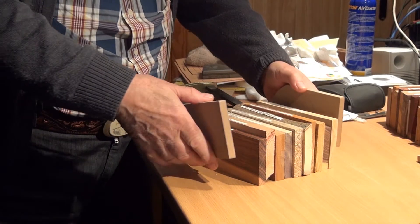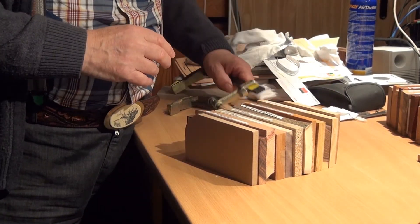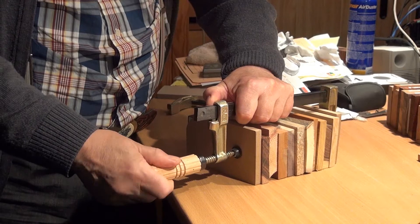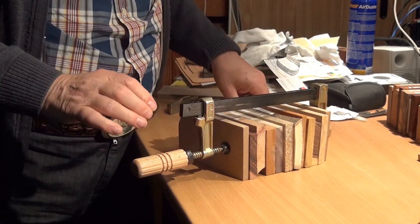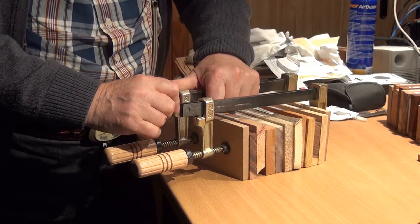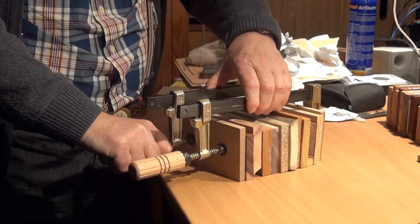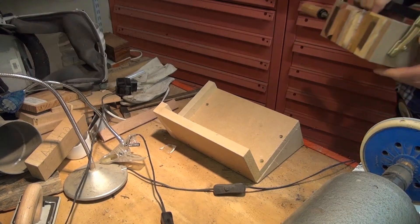I select two martyrs that I place on each side of my samples. Then I assemble all my samples with two clamps to allow me to take them to the workshop.